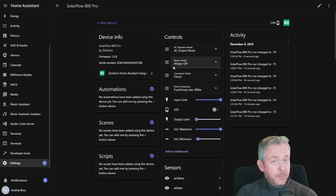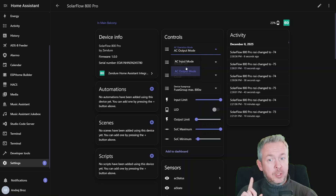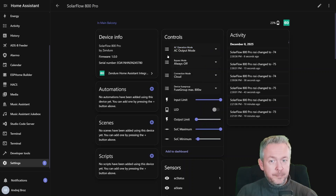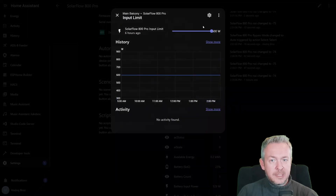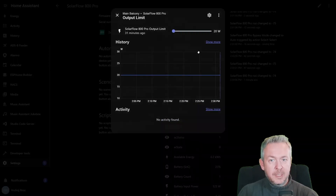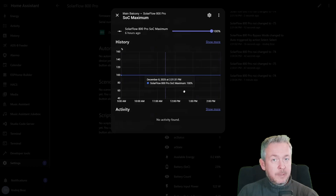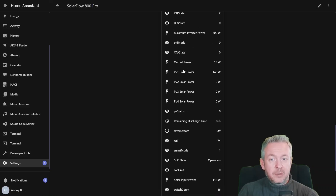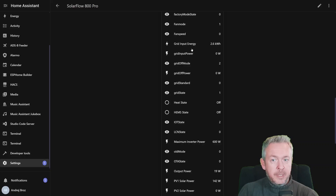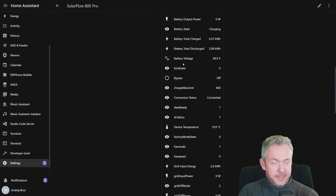For the SolarFlow device itself, we have a lot more things — controls and sensors. For the controls, we can select AC input mode or output mode, though this one doesn't work for me: if I change it to AC input mode, it reverts back to output mode. Then we have bypass mode, connection mode (cloud or Zen SDK), fuse group, input limit (currently at 600 watts), LED on the device, output limit (currently at 20 watts), state of charge maximum (when it will stop charging the battery), and state of charge minimum (stops discharging at 10%). There are also a bunch of sensors, some of them debug sensors, and others like state of the solar panel, output power, maximum inverter power, grid input energy, device temperature, and so on. From a monitoring and visibility perspective, this is actually very good.